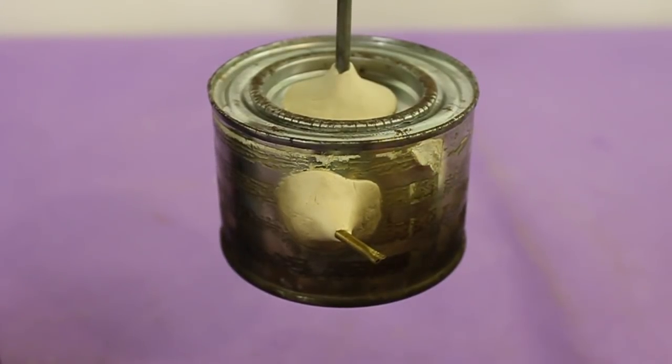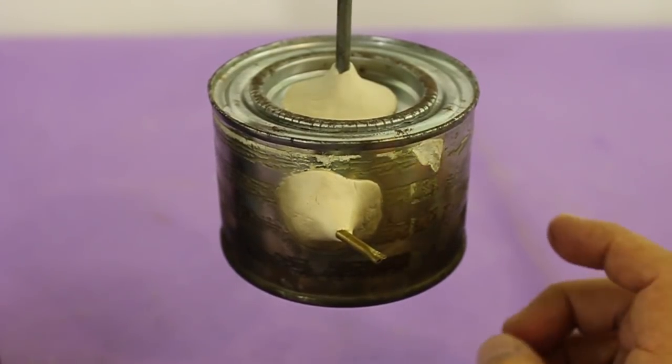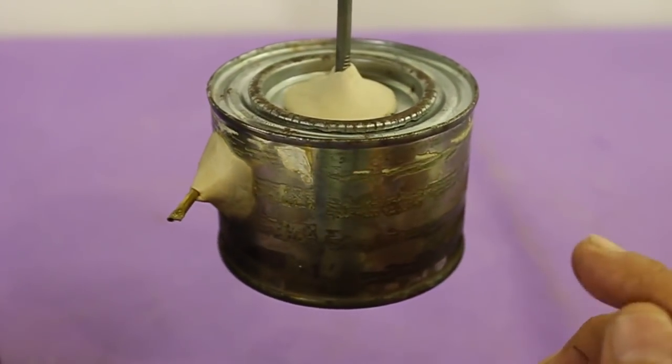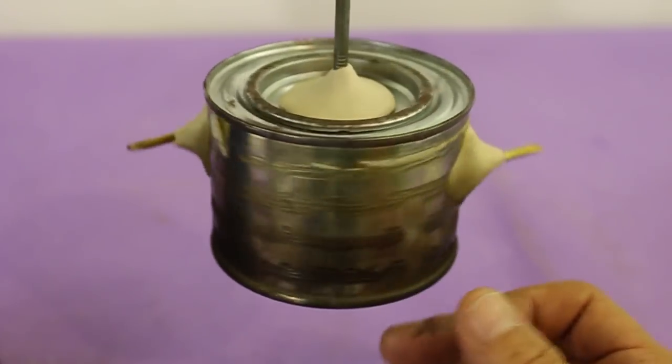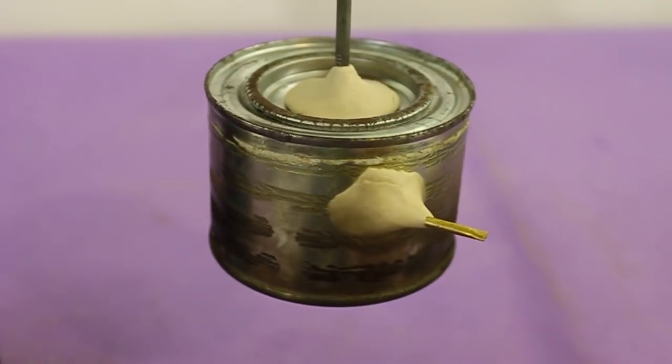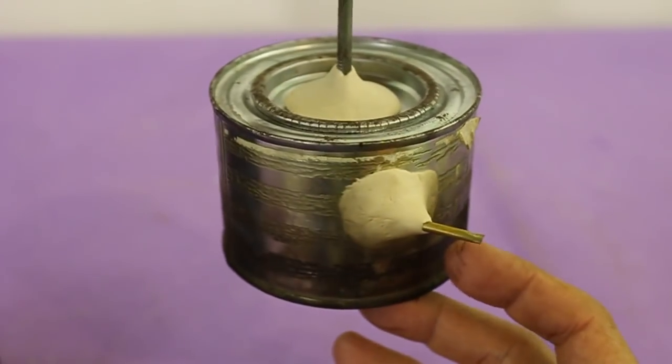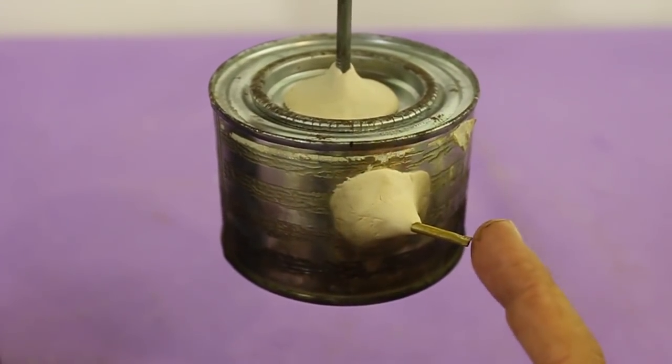It can be considered a steam engine since inside the can we have water, then when it's boiled and converted to steam, it is expelled through these tubes and the torque that is produced makes the can rotate.